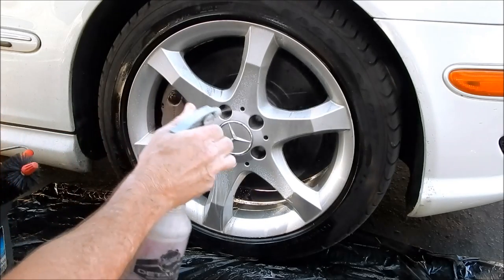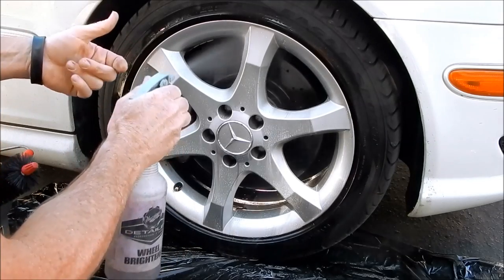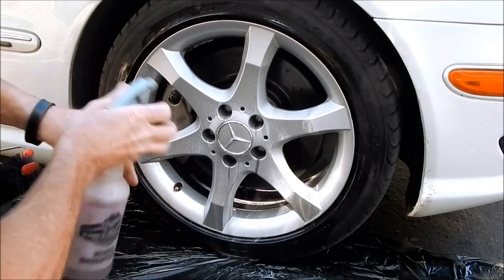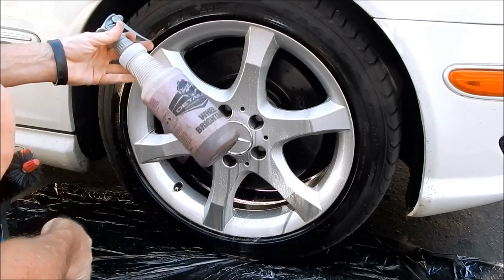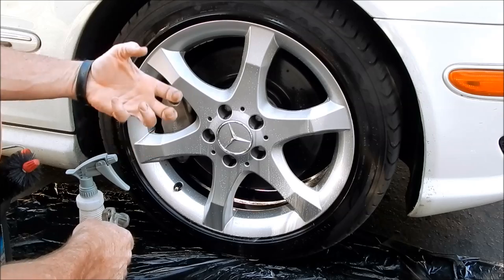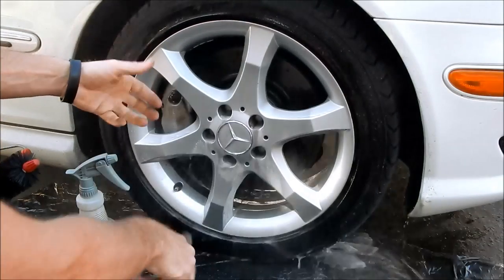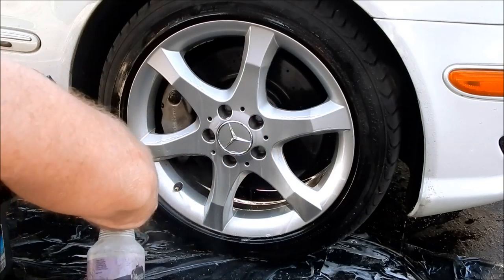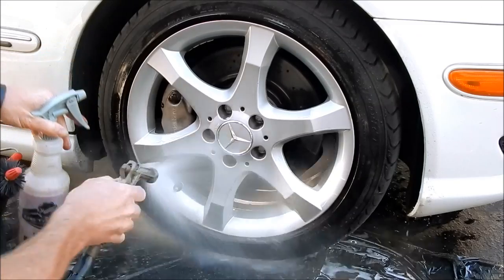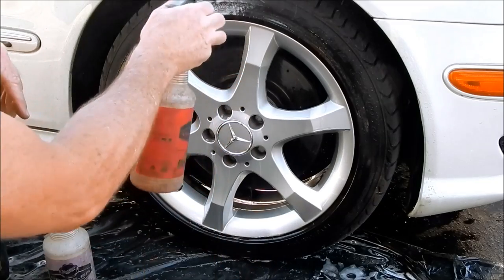Use it on a cool surface — it can be warm but not scorching hot. The problem is you don't want the cleaner to dry, because once it dries it leaves a residue that's hard to remove. If you do allow it to dry, all you have to do is reactivate it, agitate a little more, rinse it off, and it's fine. Many chemicals behave in that same fashion.